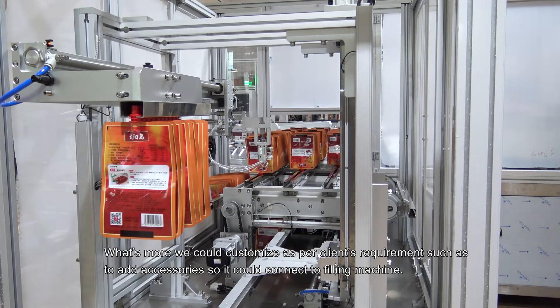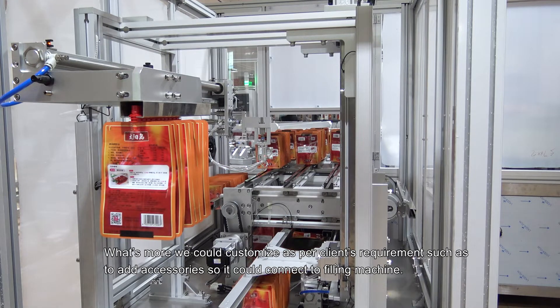Furthermore, we can customize according to client requirements, such as adding accessories so it can connect to a filling machine.